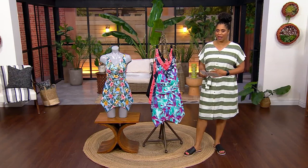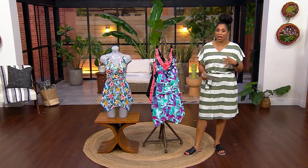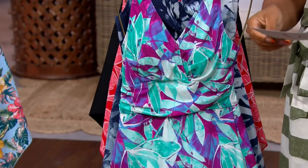This swimsuit is such a pretty swimsuit because it's a swim dress. So talk about coverage, talk about feeling confident. Wait until you hear the details about this as we go through the colors.